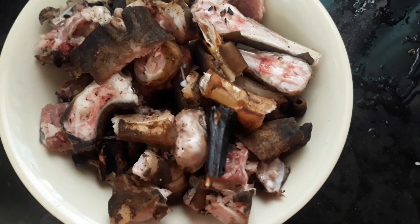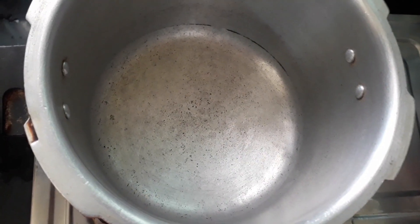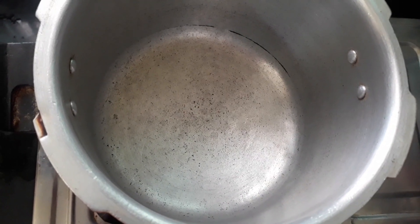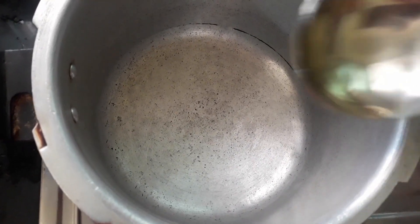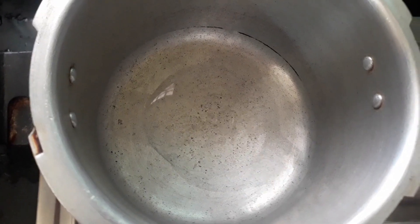I'm going to take a cup of tea. I'm going to cook this in a normal bowl and also in a pressure cooker. I will also add oil.